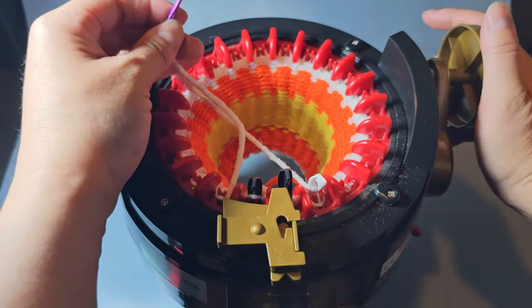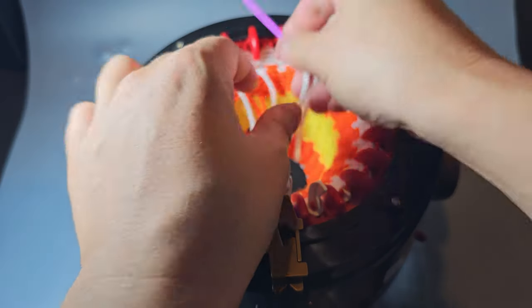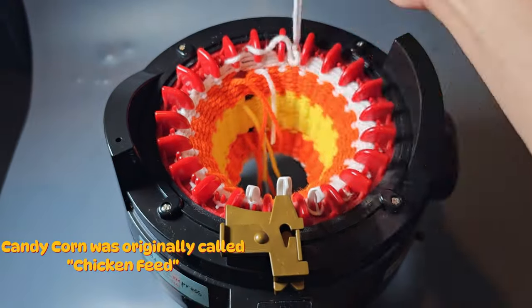Hope this isn't too corny! Now cut off a little bit longer piece — maybe about six inches — thread the yarn with your darning needle, and cast off. Go ahead and wind around a couple times a little bit and start casting off by grabbing your loops with your yarn and darning needle. Candy corn was originally called chicken feed.